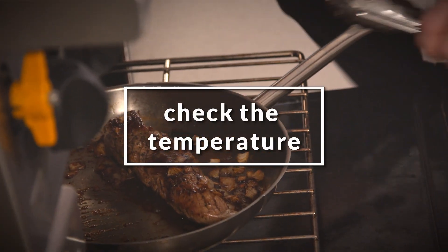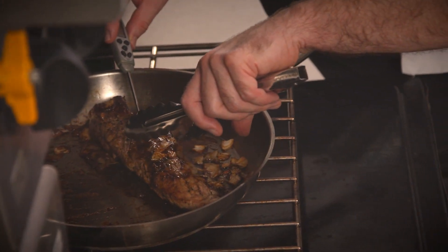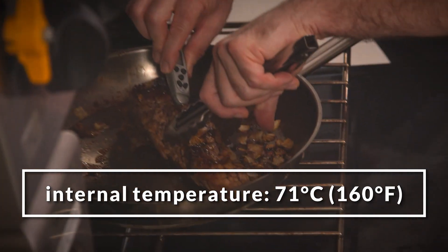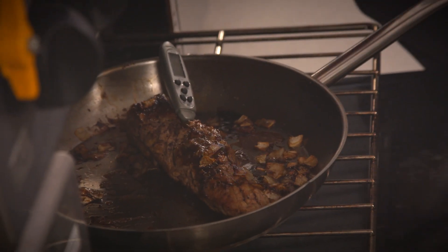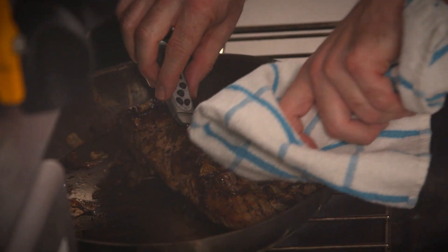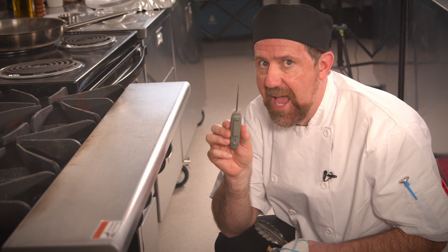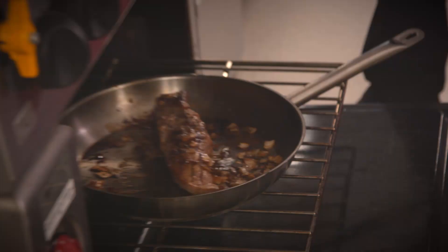I'm just going to check to make sure that this pork is thoroughly cooked. I'm going to put the thermometer into the fattest part of the pork tenderloin and I have to bring it to a minimum of 160 degrees Fahrenheit, 71 degrees Celsius, for a minimum of 15 seconds. It's absolutely perfect. I always make sure that I clean my thermometer before and after every use so that it is sanitized — a very important step.